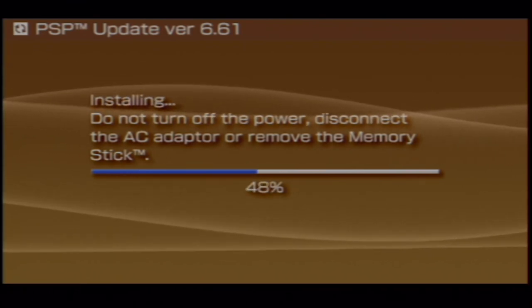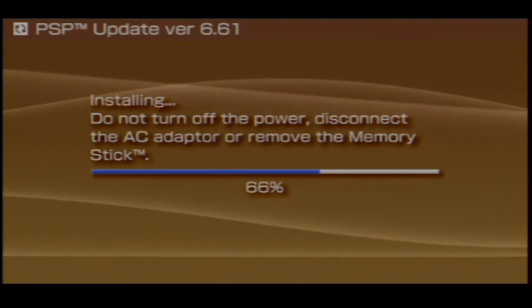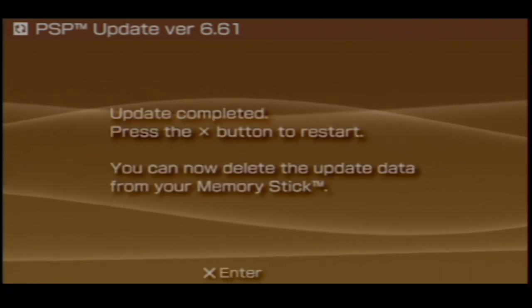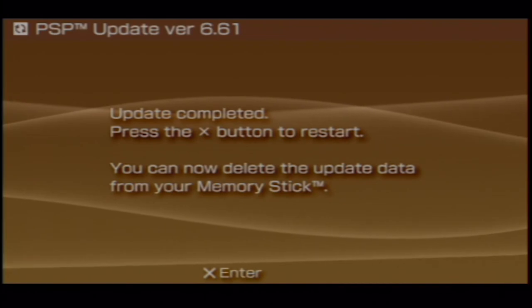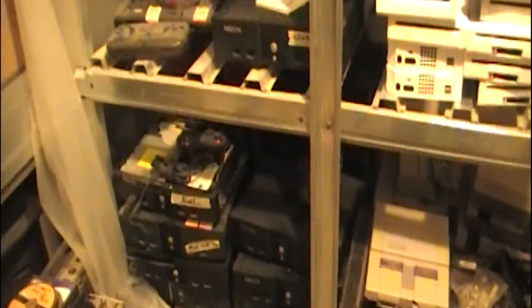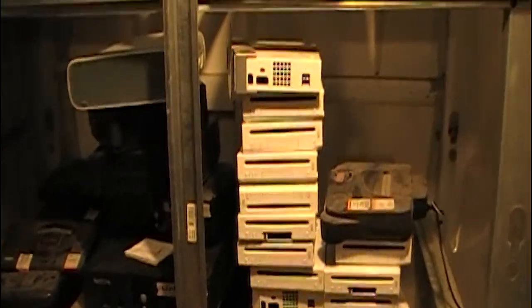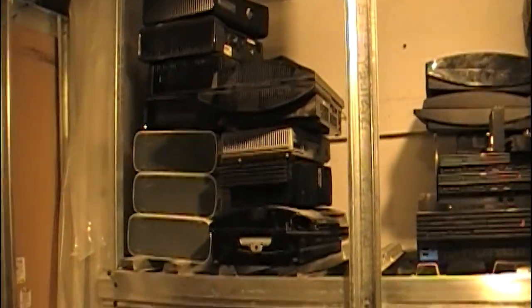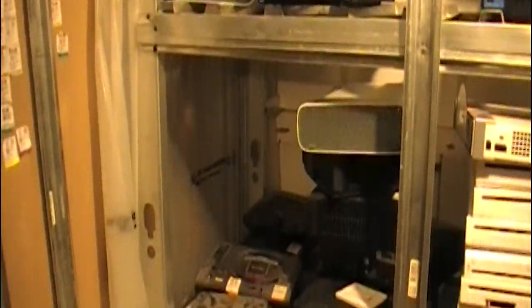So there you go — the easiest method to modding a PSP. I've included everything you need in the pack in the description below, and I've also included a link to an adapter that allows you to use a normal SD card as a memory stick. If this video helped you out, throw a like and a subscribe and leave a comment below for any suggestions for future videos.